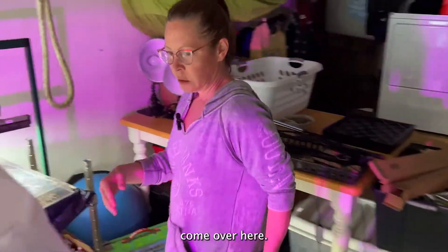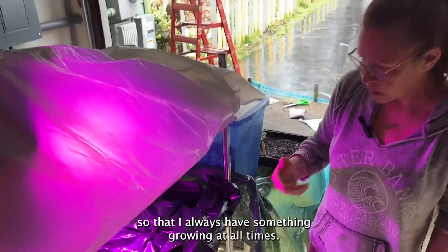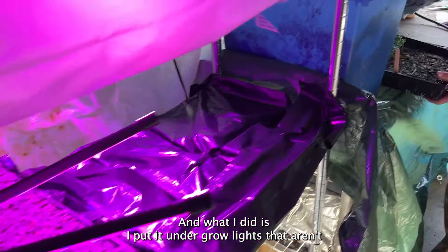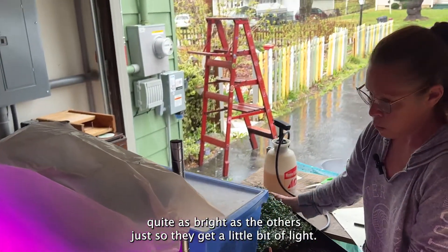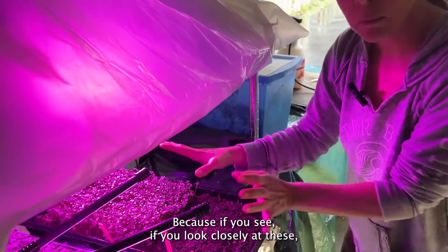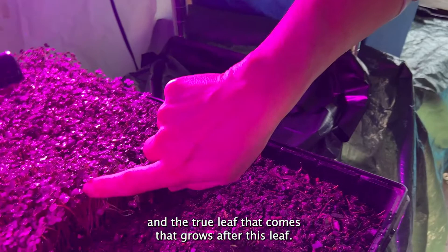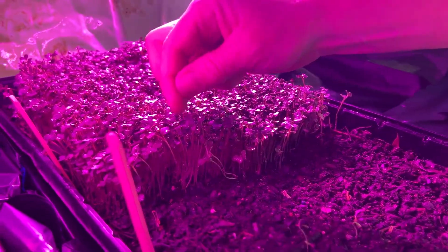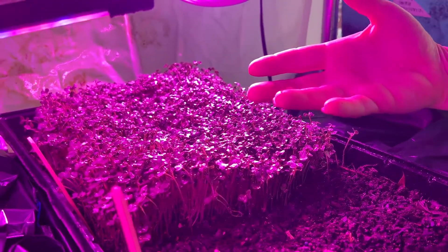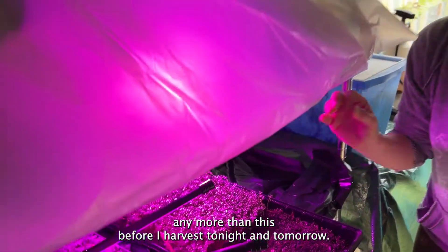Over here, they're all in rotation so that I always have something growing at all times. This is the one I'm going to be harvesting this week. I put it under grow lights that aren't quite as bright, so they get a little bit of light, but I don't want them to grow any more — because if you look closely, they're getting ready to have the true leaf, which is the leaf that grows after the first leaf. Once it's a true leaf it's an actual plant, not a microgreen anymore. So I have to harvest these tonight and tomorrow.